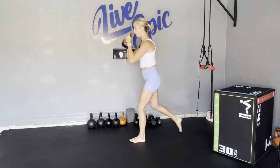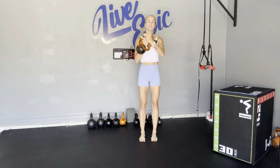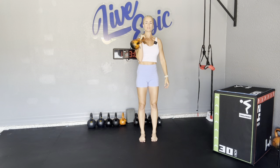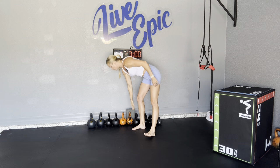My favorite go-to hold is the goblet hold. If you want to add load, grab the horns, pull it off the chest, elbows in. Also great is a racked kettlebell hold — knuckles to ceiling, elbow to floor, nice firm wrist.